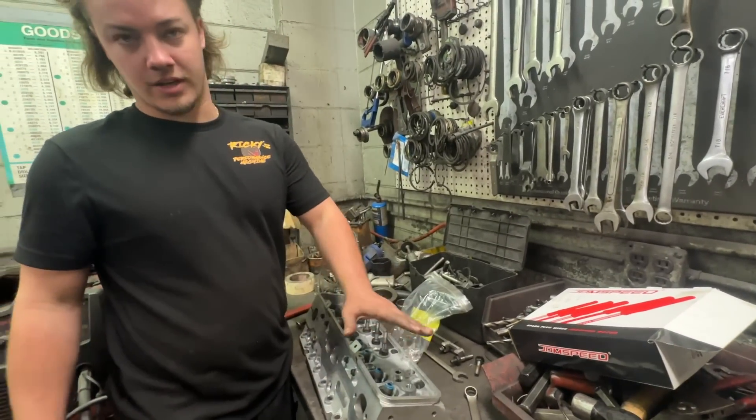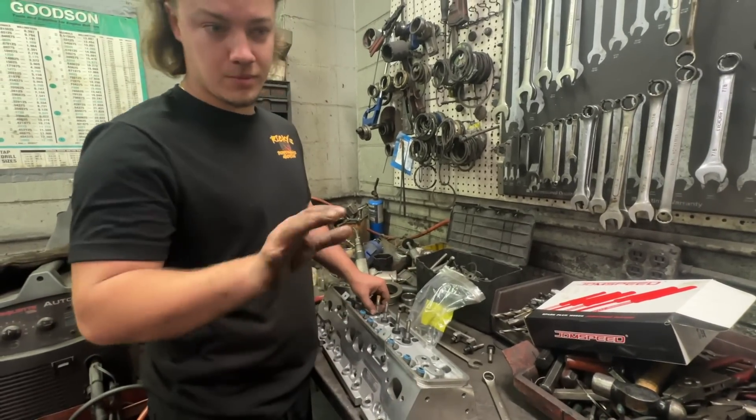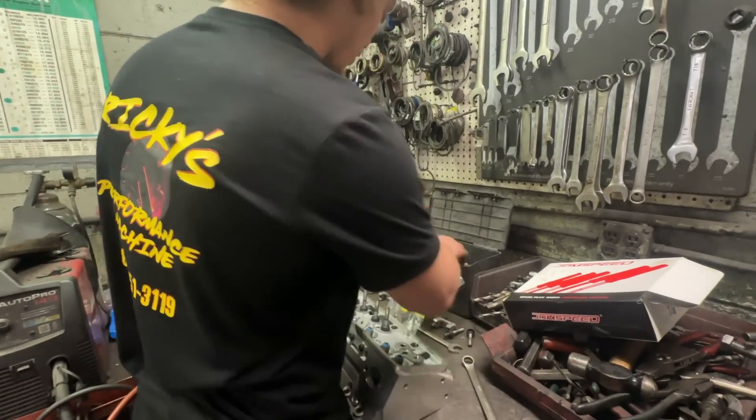Today we're going to show you how to run LS-style rockers on your small block Chevy, like a Gen 1 small block Chevy head. I'll talk a little bit more later about why you would even want to do that, but first let me show you how, because that's actually the first thing I want to show you.